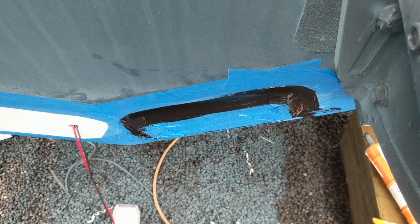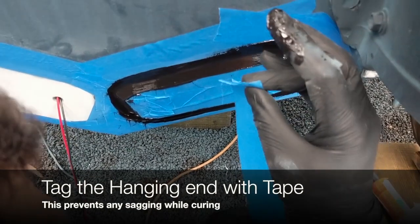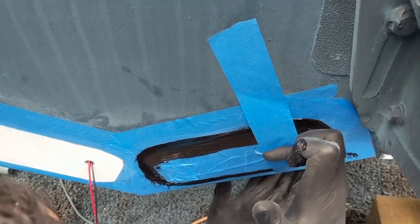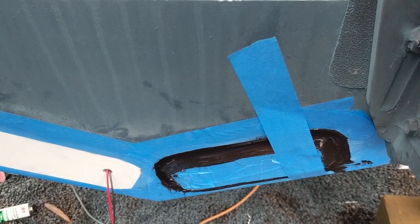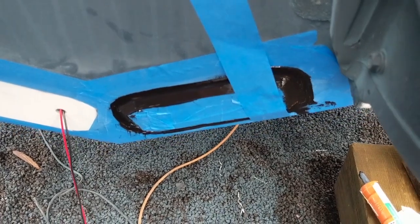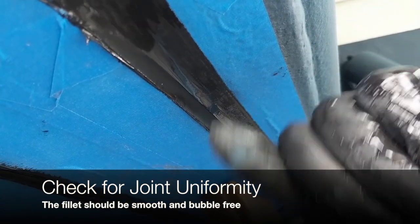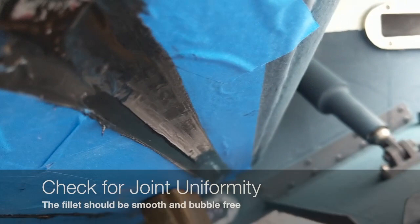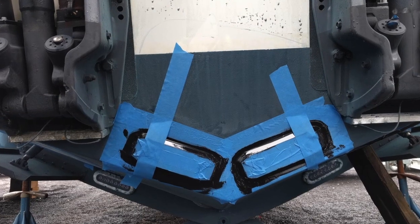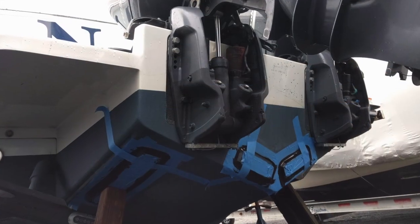That's what you're looking for — that nice clean bead across the back of the light. To make sure it doesn't move, tag the end opposite the wire gland. The wire gland will hold that side of the light in place, and by tagging the other side it'll prevent it from sliding while the 4200 cures. When you're done, check for joint uniformity — a nice uniform joint with no voids or gaps. It looks a little heavy, but that's what you need to get a good installation.